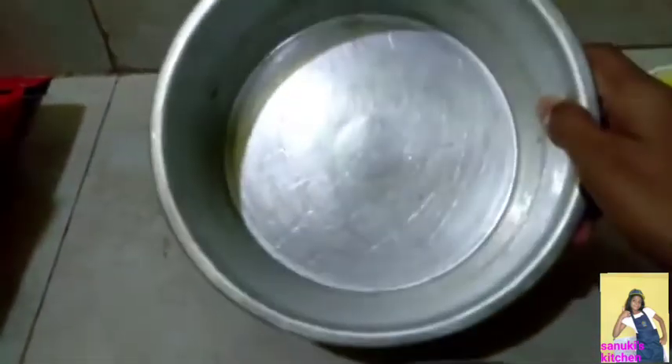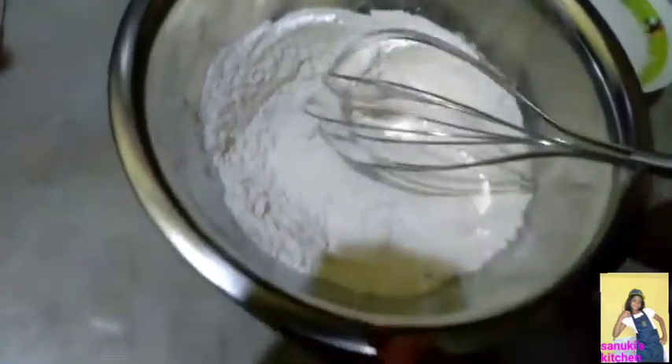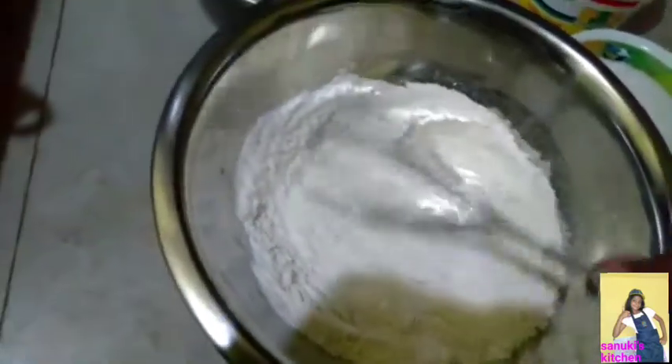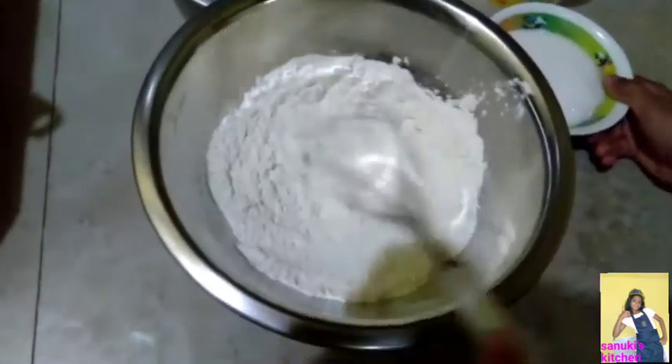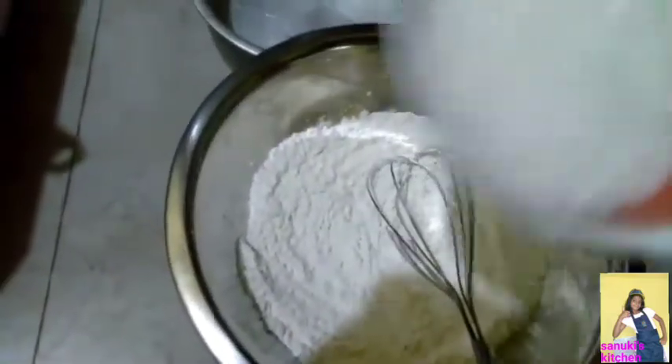We need a circular plate for our mixture. Now you need to put the flour in, and we add some baking powder. Mix it. Next you need to put in our sugar.